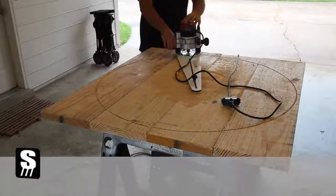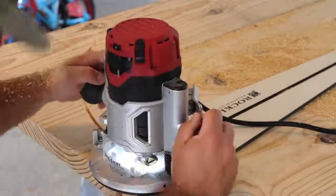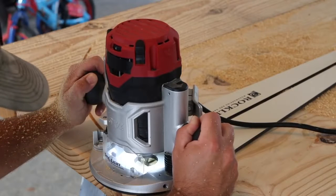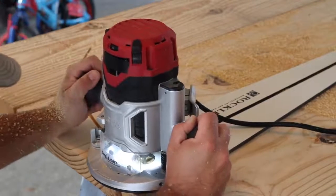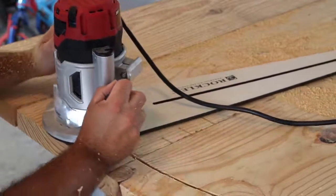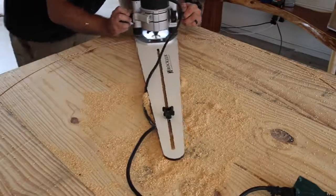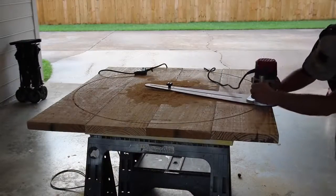This jig is really simple to use — I'll get into the setup a little bit later in this video so be sure and stick around for that. I didn't have a router bit that was long enough to cut through the entire inch and a half of this dimensional lumber, so I took several passes and went the full depth of the router bit, but I didn't actually get to cut all the way through.